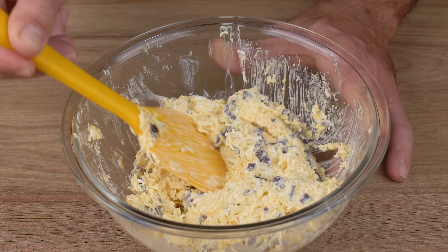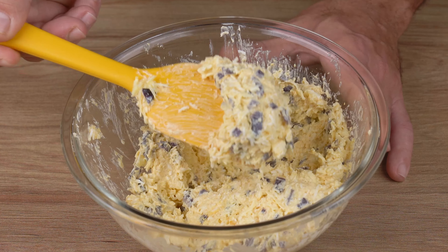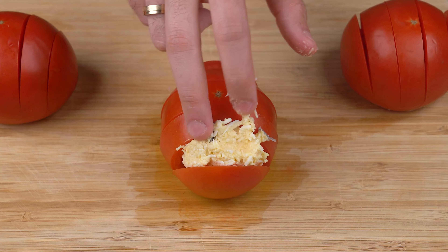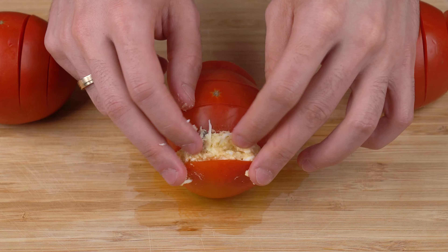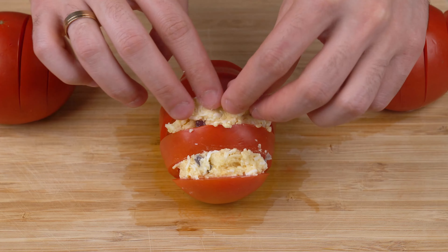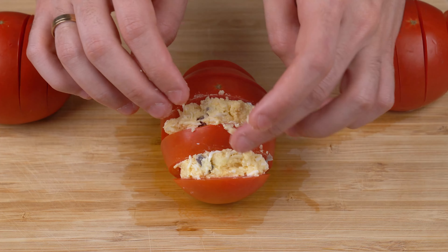This is the right consistency. You may now stop mixing. Using a teaspoon, stuff the tomato slits with this mixture. Stuff them well and gently to make sure you don't rip the tomatoes.